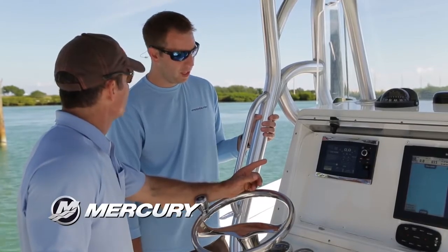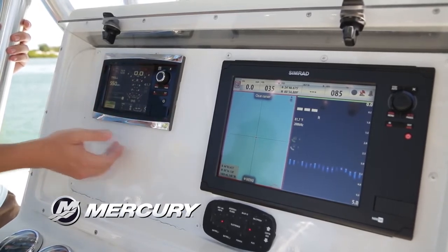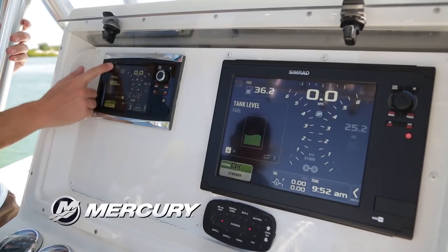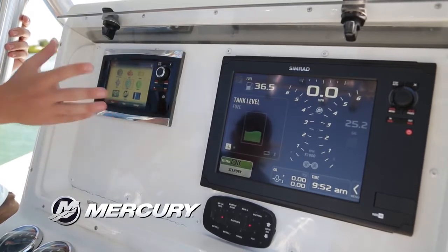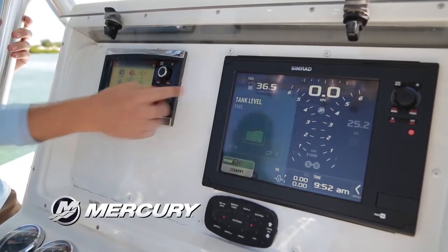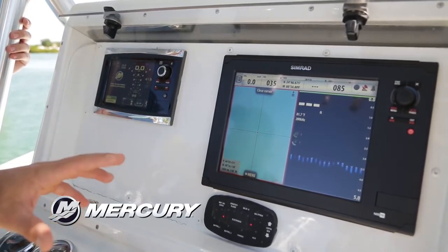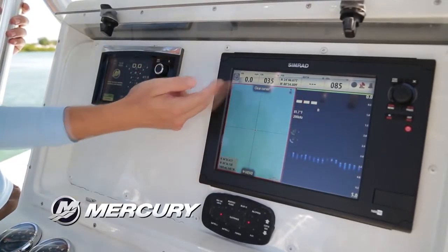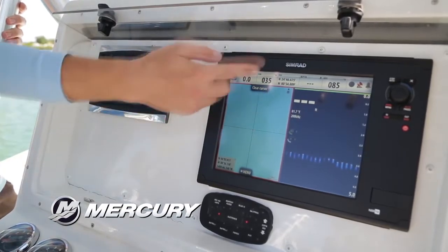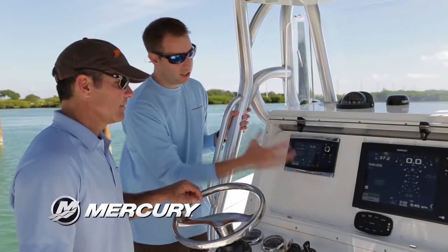This can also be used as a chart plotter. When there's a Simrad NSS on board, it actually unlocks the VesselView as well. So if you'd like, you can put our engine screen on the Simrad and put the Simrad charts on ours. The unit also has a built-in gateway that turns our SmartCraft language into NMEA 2000, so even when you're in their screen it will populate all those fields. You can still have the information you want on the Simrad screen as well.